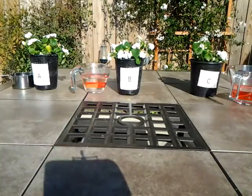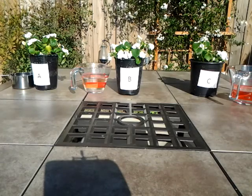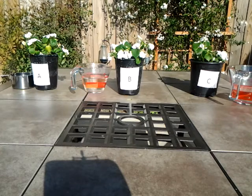Here are our three plants — A, B, and C. A is the one getting water heated in a metal teapot, B is the one getting microwaved water, and C is the one getting water straight from the tap.